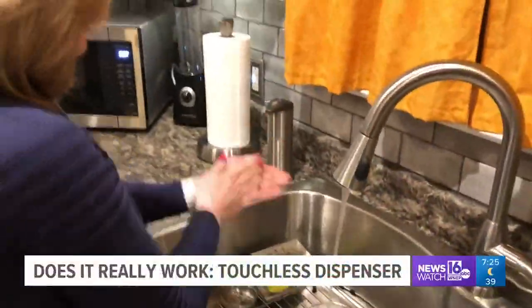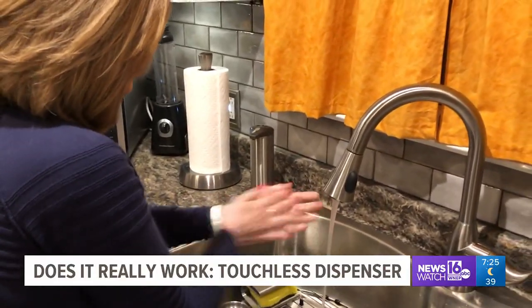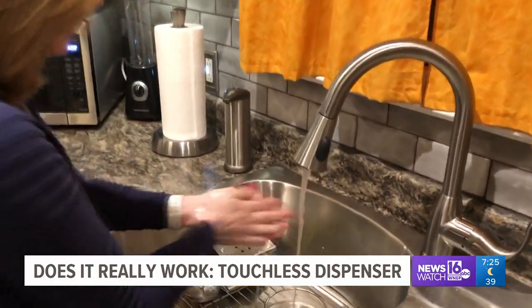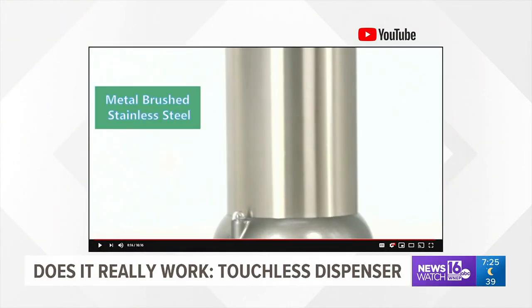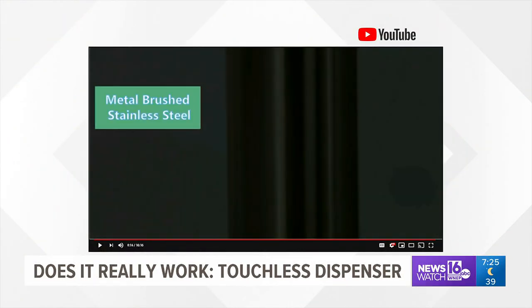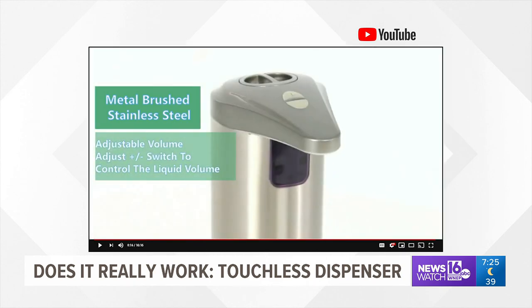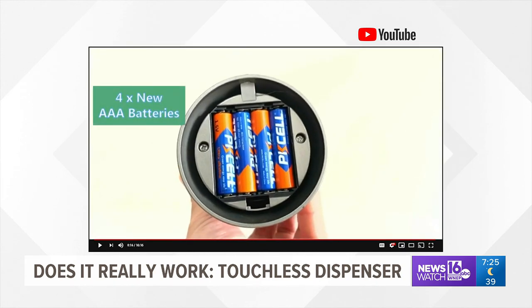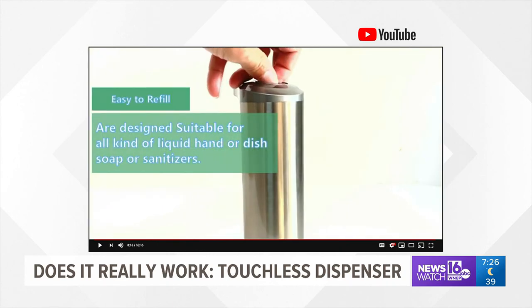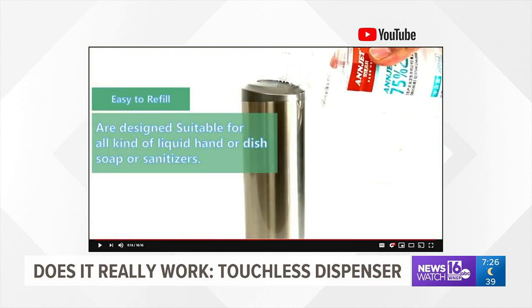Over the past two years, we've learned a lot about viruses and germs. Washing our hands is an effective tool for keeping yourself healthy. And that's what led us to this new device at Foscoff's — it's called the Touchless Soap Dispenser. When we started looking at the features, we were surprised that it only sells for $10. It allows you to wash your hands and avoid cross-infection that's possible with other soap dispensers.